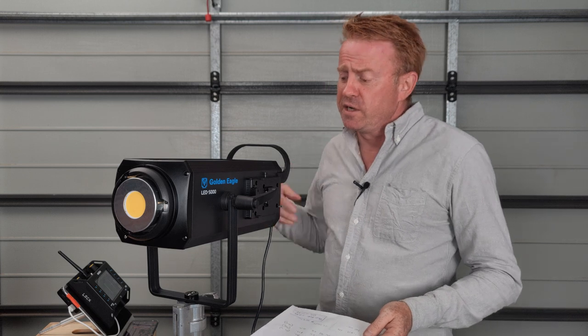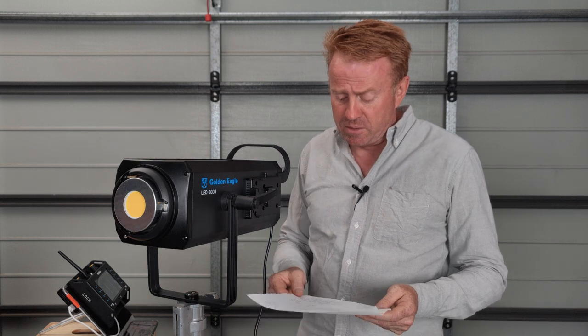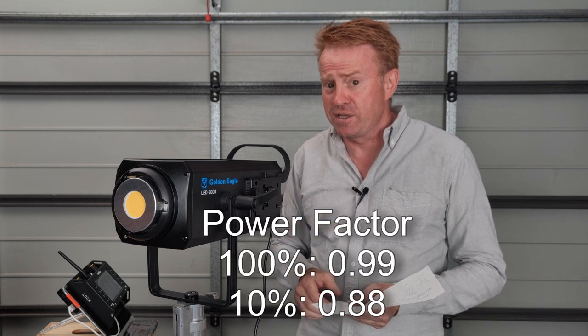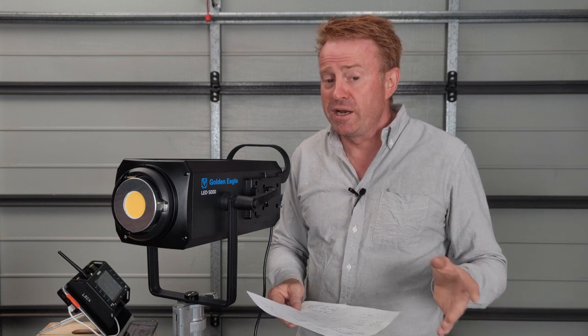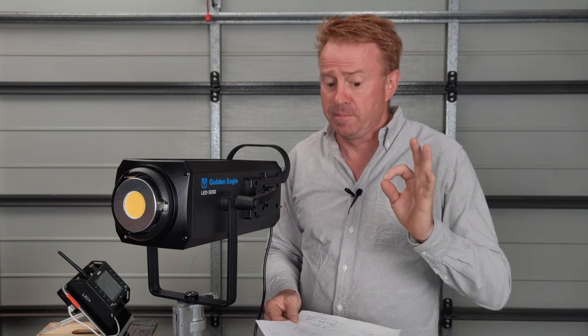Let's start going through some of the data I've collected, starting with power draw. I run lights through a meter that automatically records things. The maximum power draw recorded over three days of testing was 503.3 watts. The power factor at full power comes in at 0.99, which is surprisingly good for any light, and at 10% it drops to 0.88 — still better than a lot of lights. If you're running off portable generators, you want a power factor score of plus 0.95, and this comes in at 0.99, so you're fine.